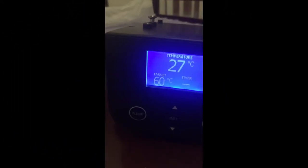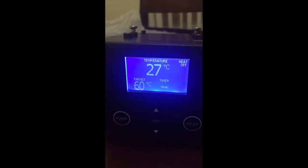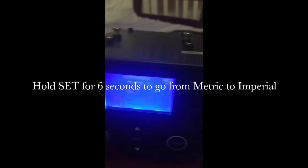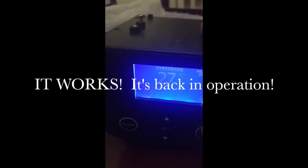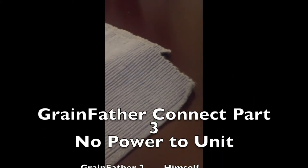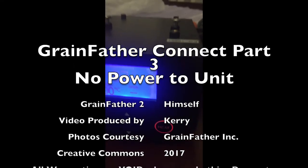There's a little piece in the owner's manual that tells you how to reset this back to Fahrenheit — pretty easy. And then I test it again on the multimeter. All the connections work, everything's back to normal. So another Grainfather Connect back on the line.